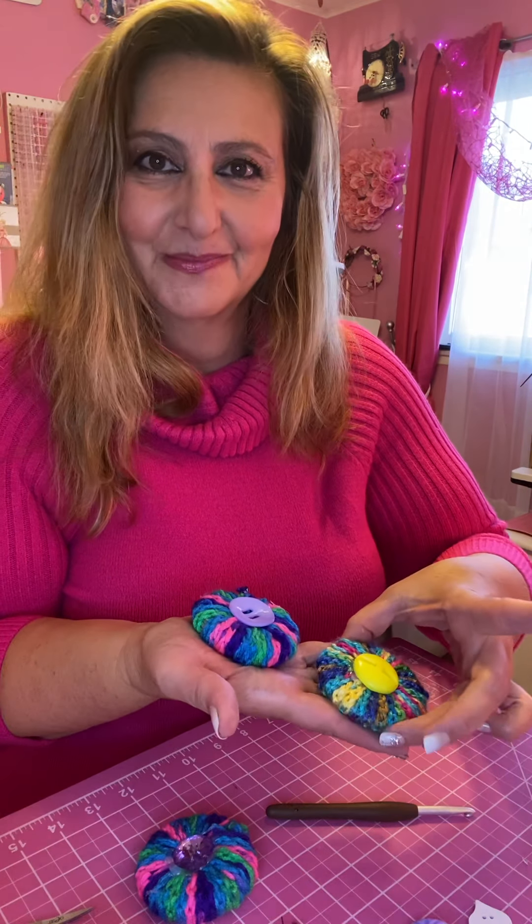Here you go — you have two skills: you created a chain with crochet and you made pattern weights or paper weights for yourself. These are great gifts and you can make them any color and as pretty as you want. If you like my video, give me a thumbs up and subscribe to my channel — I will have a lot more projects.